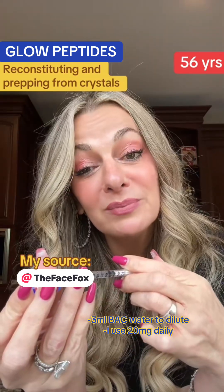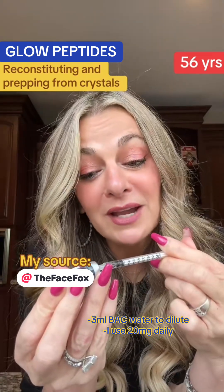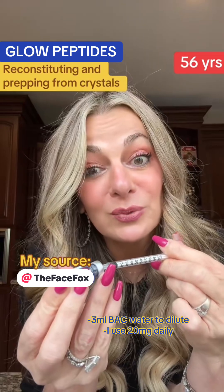If you go through any of the online peptide places, you'll probably have to buy all of this separately. If you go through Facebook, she sends it to you as a package and gives you instructions. She's also available for a call if you need support.